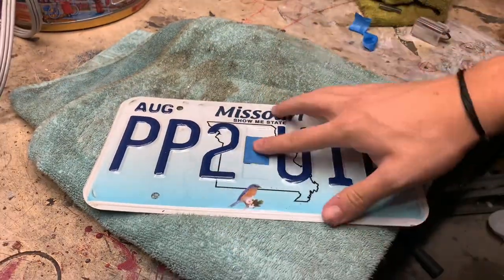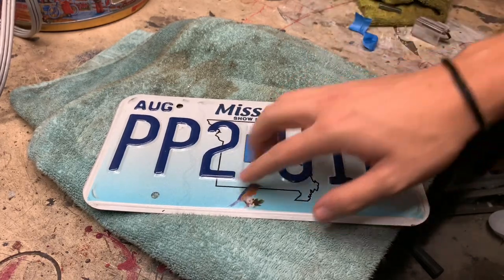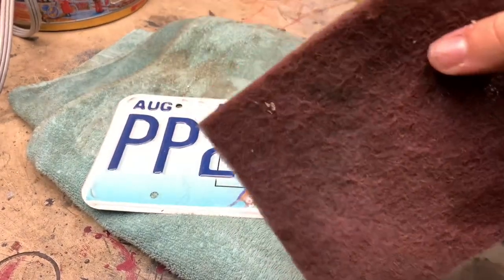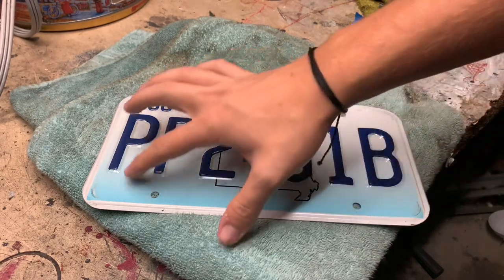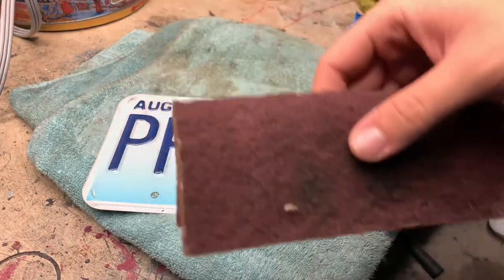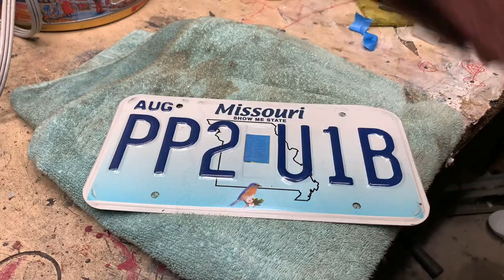We got this all masked up now. I'm gonna get a scotch pad and we'll sand this down just a little bit so the paint has something to grip to. One of these is perfect for this job — you don't want to use too high or low grit sandpaper because you'll start creating scratches. It's gonna be perfect just to sand it down enough to where the paint has something to stick onto.